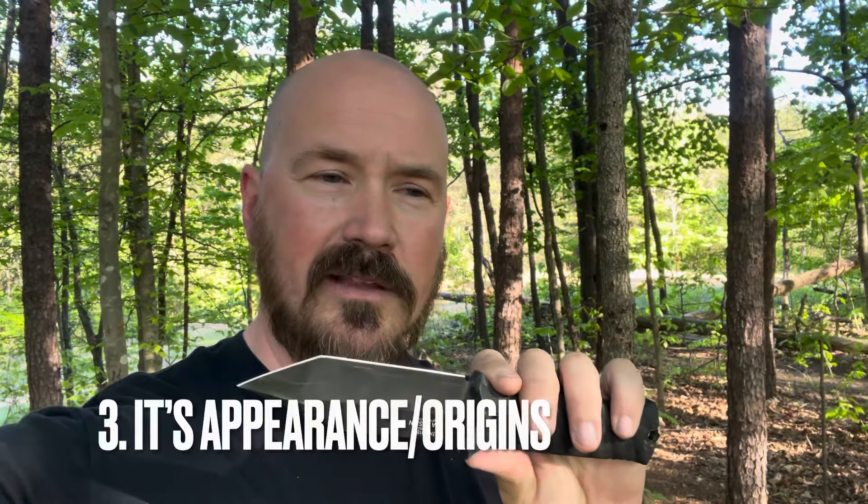The third and final thing I want to point out is the look. People buy blades like this because of the way it functions and the way it looks. It just screams combat, tactical, fighting. But to be fair, that's its roots anyway — this is just the more Americanized version. That being said, this was made in China.